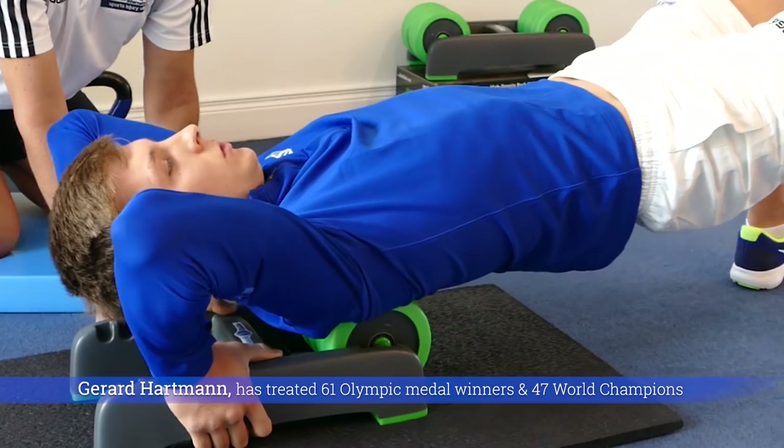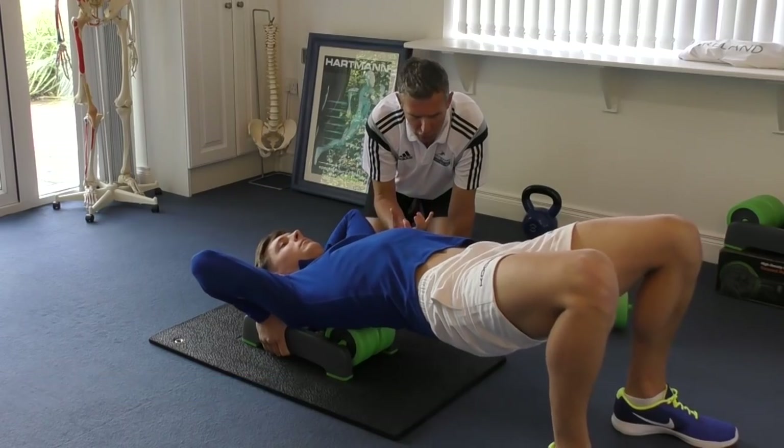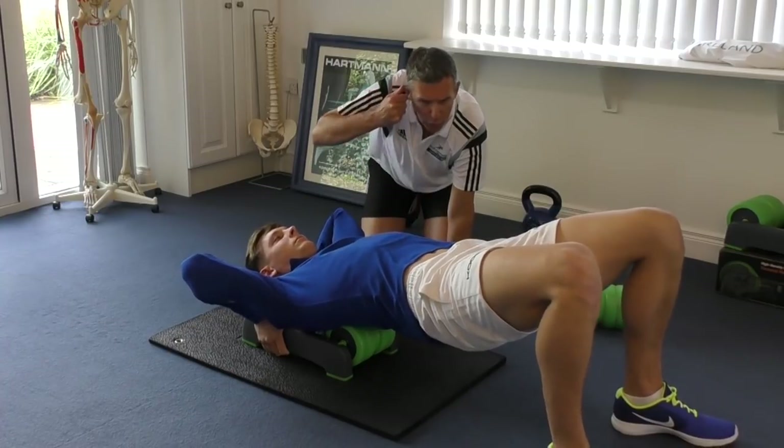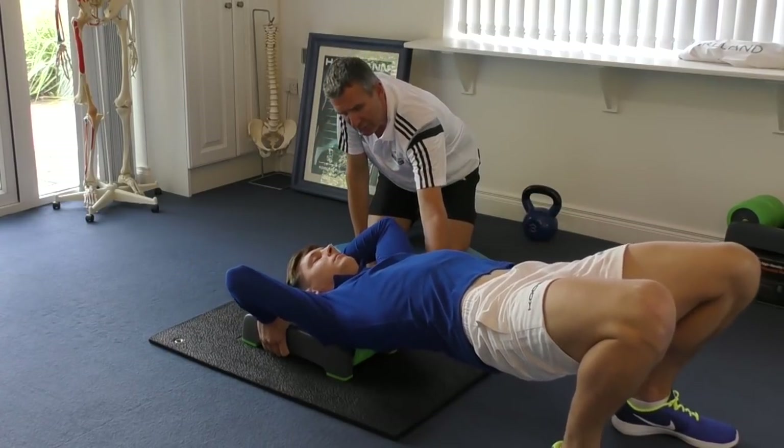Now you're walking into the upper trapezius, and those muscles get tight from being on your iPad, being on the computer, even being on the phone, hiking your shoulder. Your muscle there called levator scapulae is very tight.